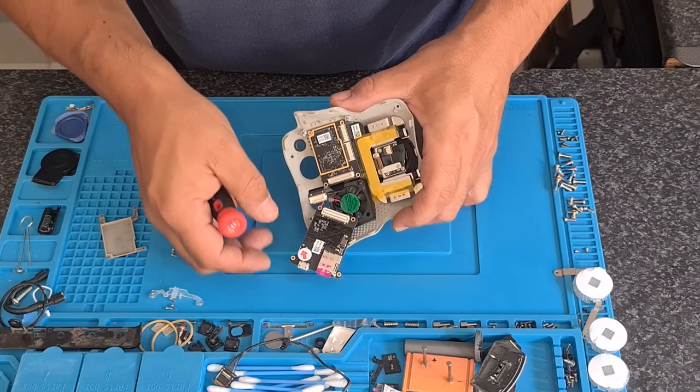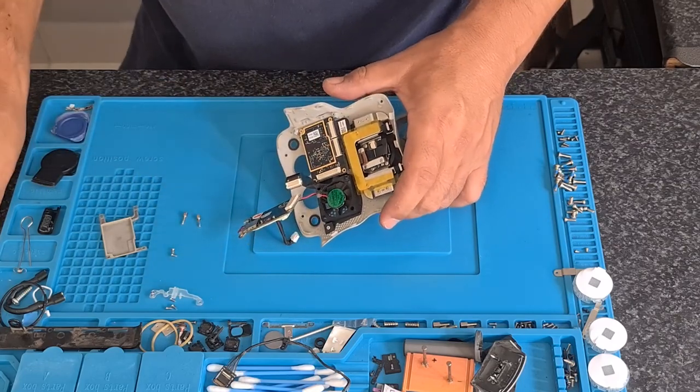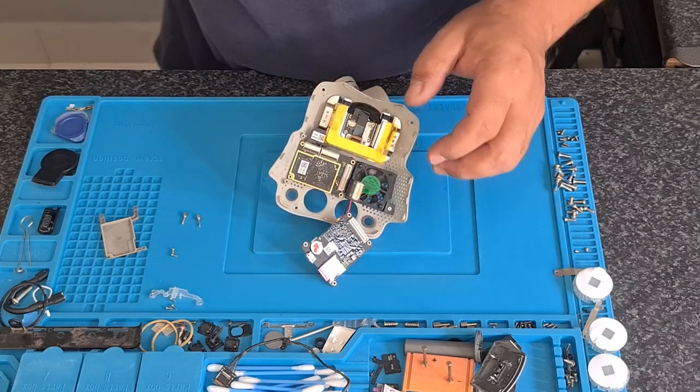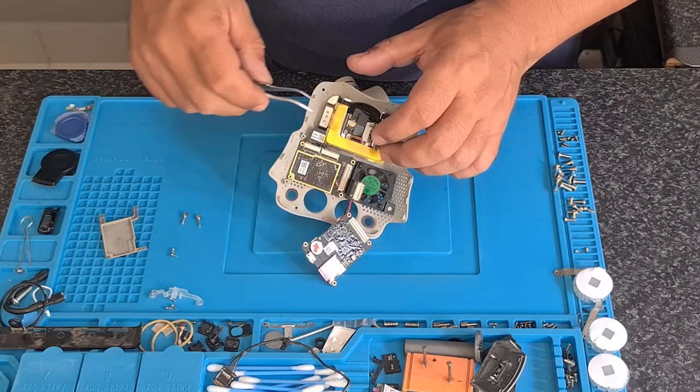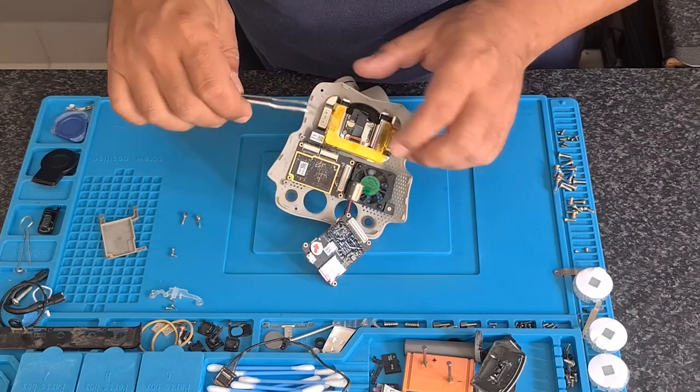I am removing this board as well, and the only reason for removing that board is for a bit of a clean up. Of course the gimbal, as you can see, has got a bit of sand and dust everywhere.